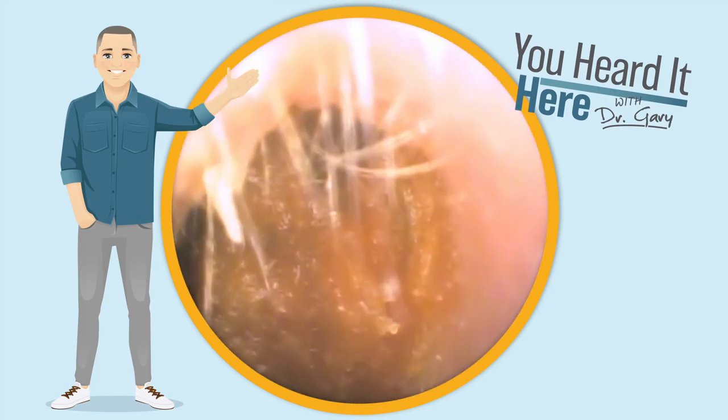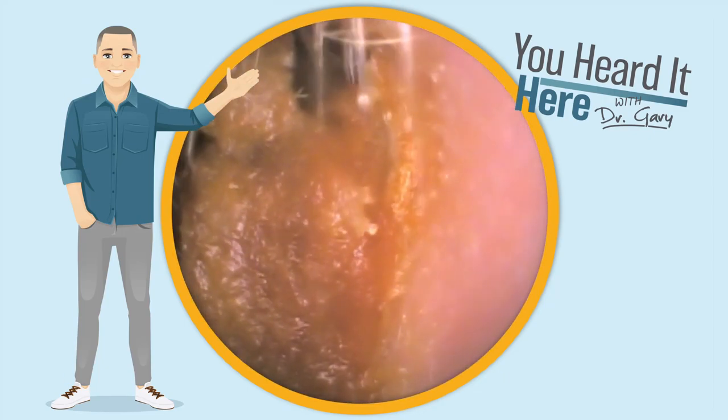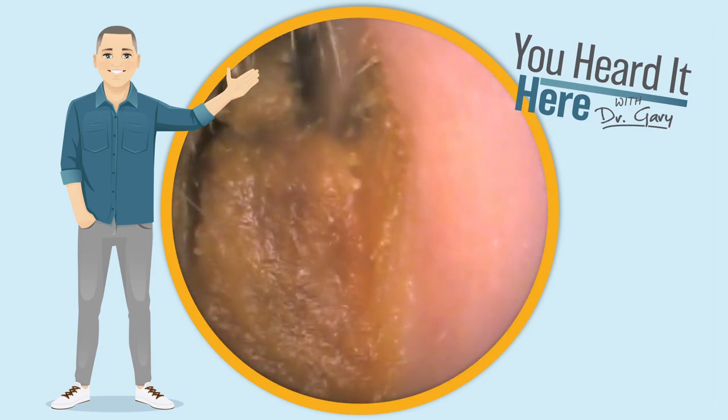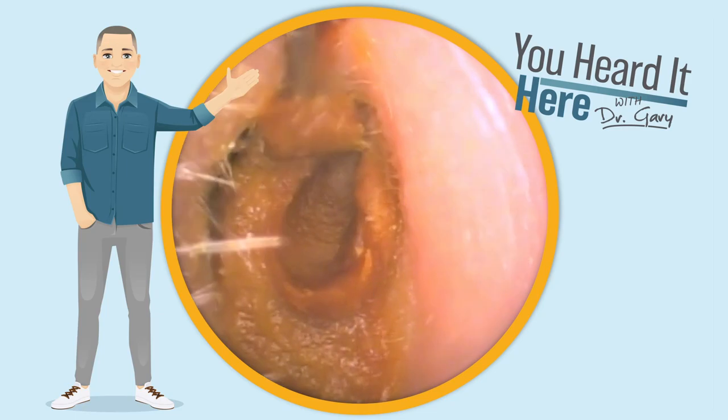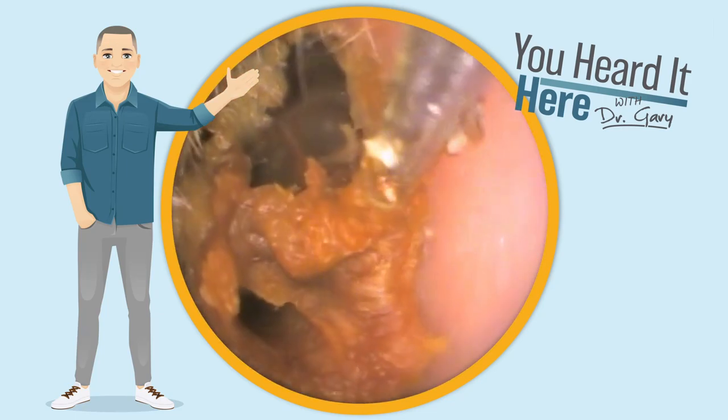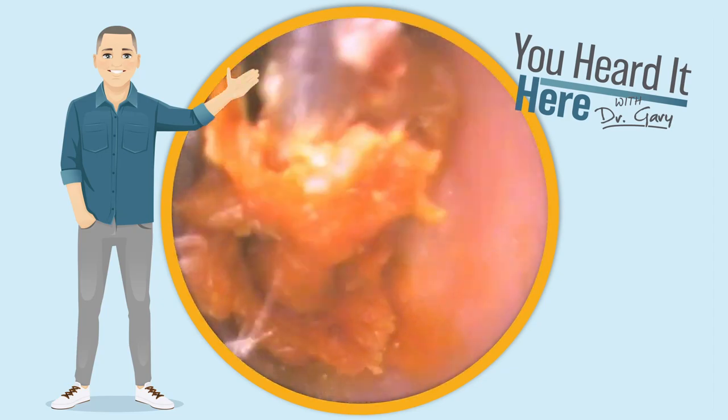Welcome back to 'You Heard It Here' with Dr. Gary. In our last video we looked at this patient's other ear and it was a mess — we needed to use both the curette and irrigation. Let's see if we need to do the same thing on this side. As we start using the curette, you can see how this wax is kind of flaking off and coming apart.